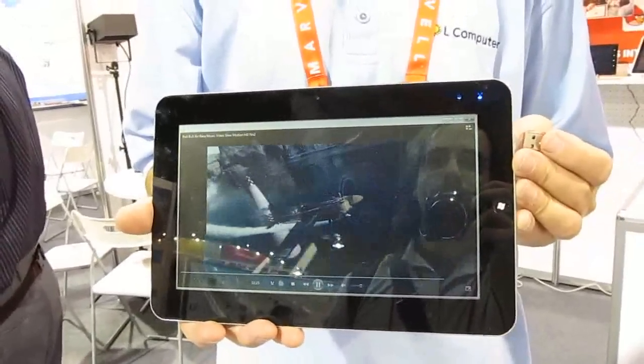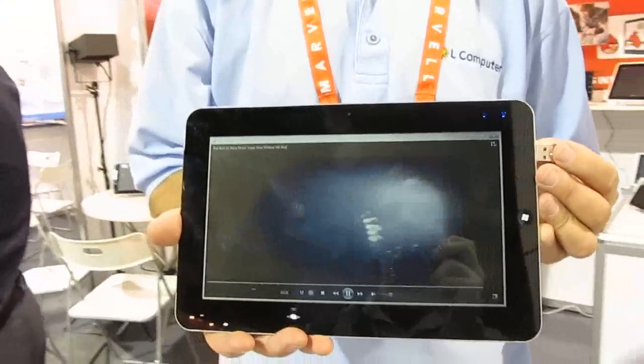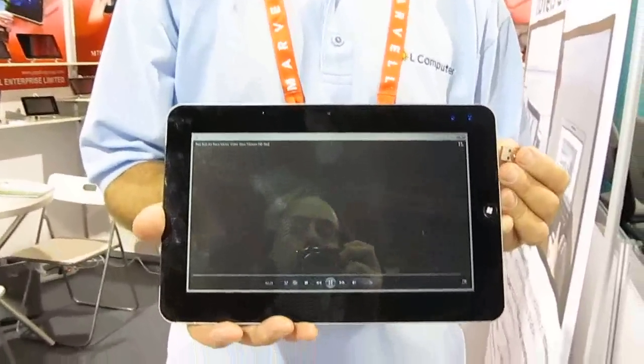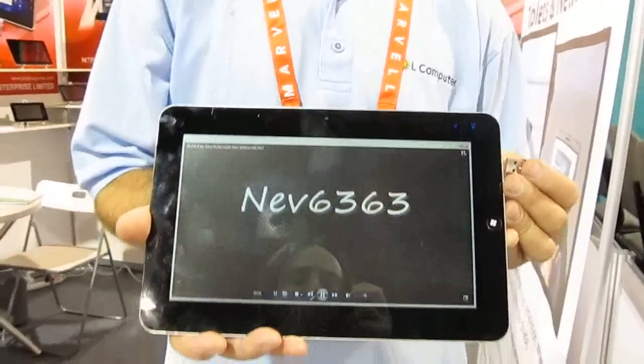Soul Computer has been doing this for a little over a year. Pricing on the upcoming models hasn't been finalized yet, but they will be less expensive than the current model and should be available in the next couple of months. Thanks very much for showing us the products.